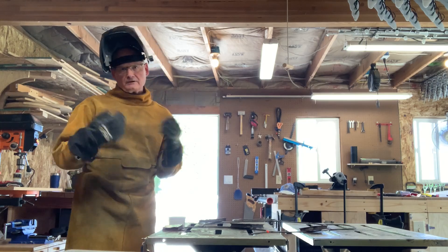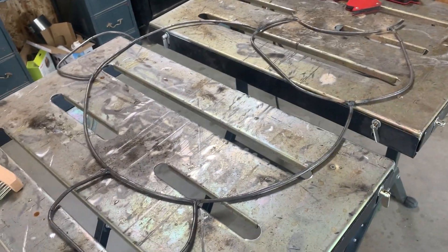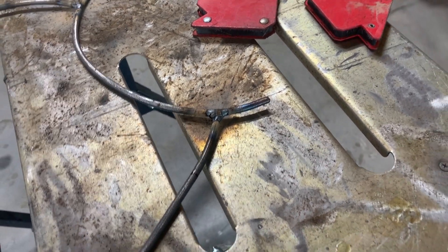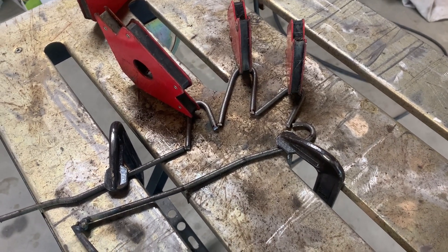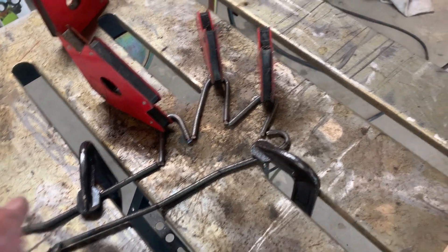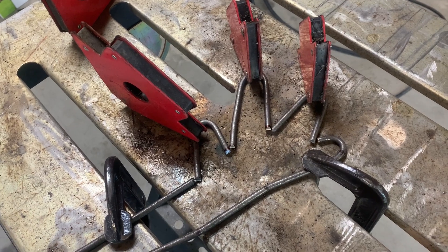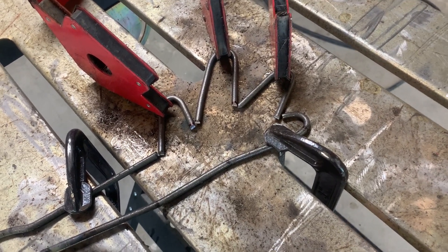I let it cool, flip it over, and do the other side. You can see the welding progress — the feet, the bottom, the mid section, and the beginning of the face are taking shape. I'll use an angle grinder with a flapper disc and a wire brush to clean it all up. Getting ready to weld Olaf's hand — the welding table is really handy. I use metal clamps and magnets to lock everything in position, then tack weld each point where the wires come together. Once tacked, I remove the clamps and add a bit more weld bead to strengthen it.